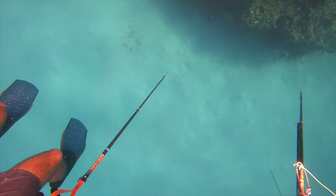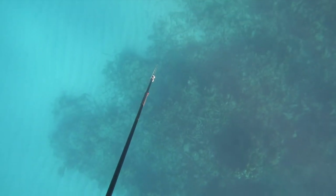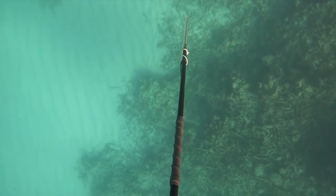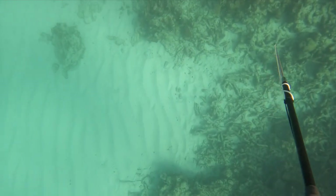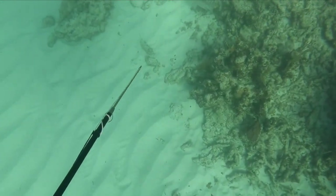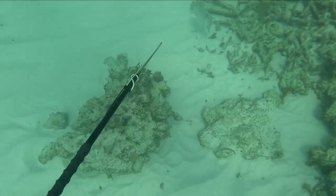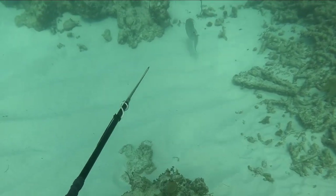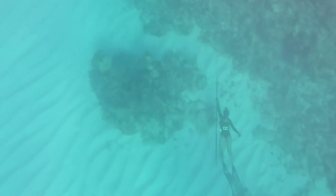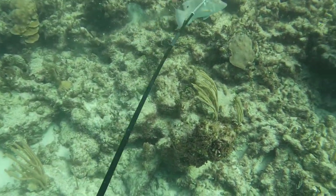Cole and I were taking turns scouting on a reef when all of a sudden I saw a nice hogfish against the coral. I got my breath and took a dive down towards the fish. As I dive down, I keep my head tucked and load my pole spear up on my way down to the bottom. Once I get down, I line up on the fish and make a couple kicks towards it.